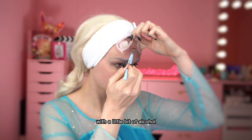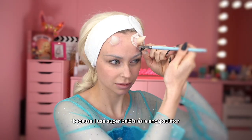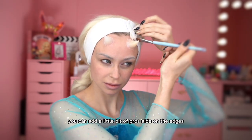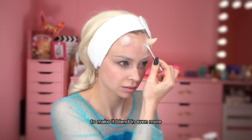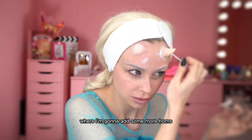Then we can start blending the edges away with a little bit of alcohol, because I use Super Baldi's as an encapsulator — this is the most fun part! Once everything is blended in, you can add a little bit of Pros-Aid on the edges to make it blend in even more. I'm also adding a little bit of Pros-Aid on places where I'm going to add some more horns.